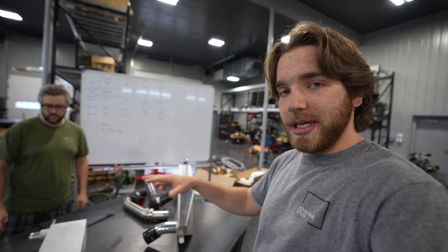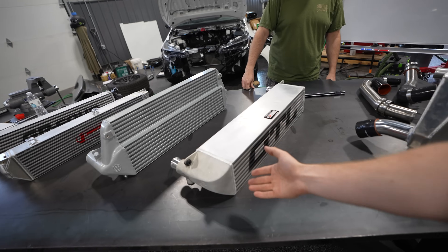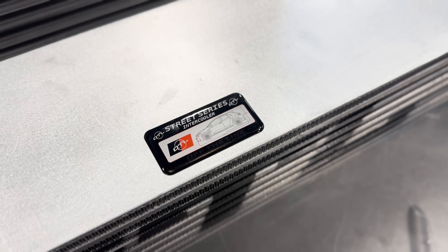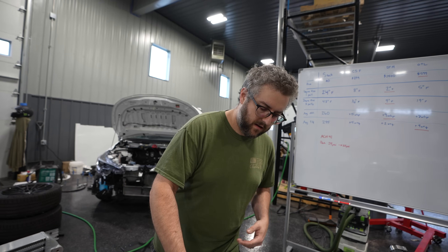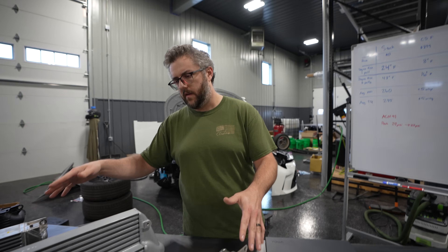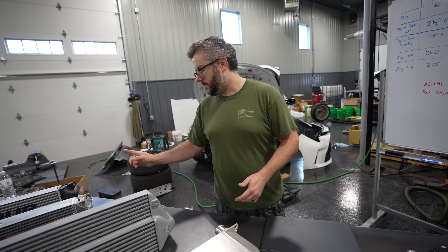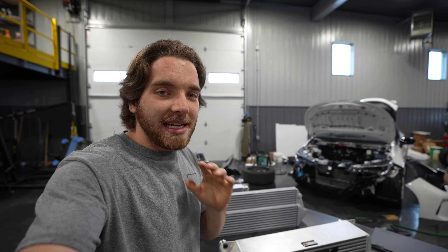Next, we have the OTL or Off The Line intercooler — the cheapest one on the table. Very high quality, raw aluminum finish, not painted. It has nicely formed cast end tanks and bolts on directly using the factory mounts — you do need to remove the rubber insulators from the stock intercooler, which is the case for all three aftermarket units. The inlet and outlet are the same size as the stock intercooler, so it uses the stock intercooler piping. But for $599, maybe that's not a problem.